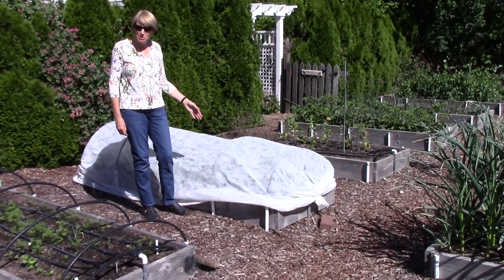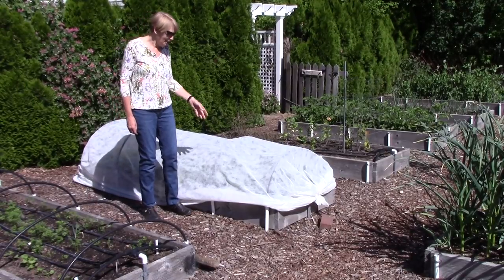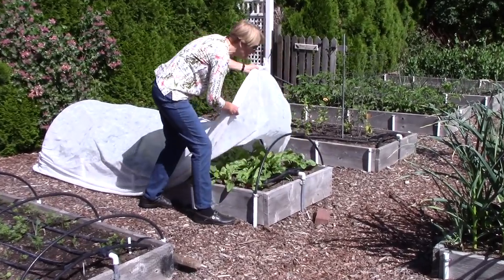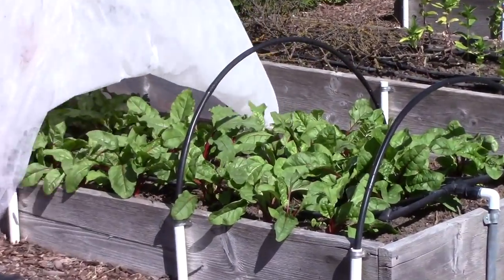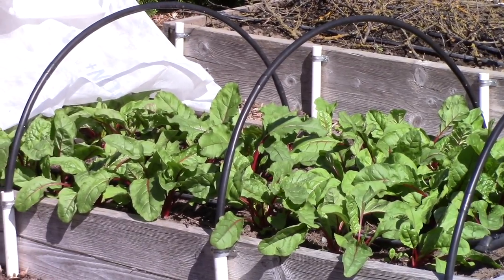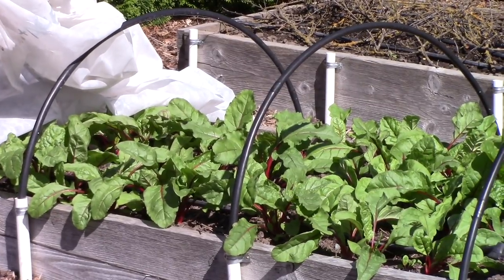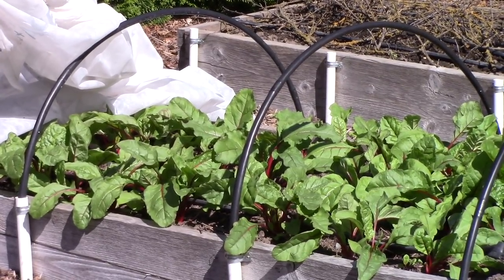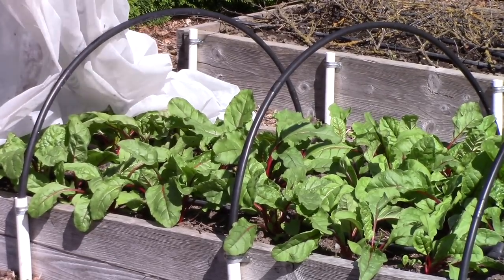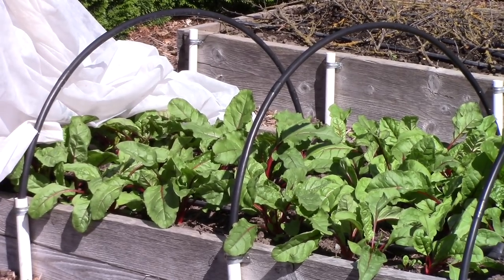Now we come to the mystery bed — what's growing under here? It is beets and Swiss chard. They are very susceptible to leaf miners, so I cover them with floating row cover for the entire season. The plants don't need to be pollinated, and the cover acts as a physical barrier to keep adult flies from laying eggs on the leaves. It works great.